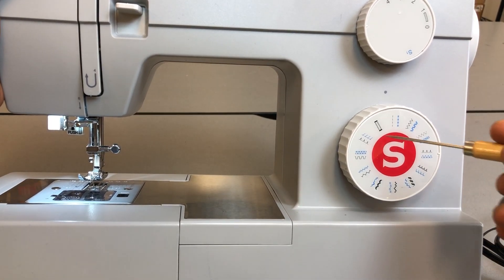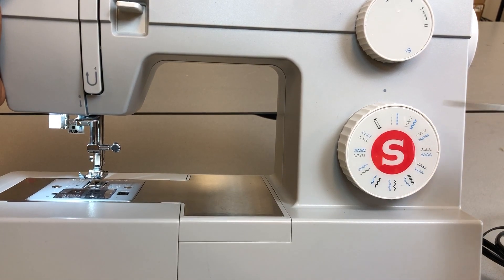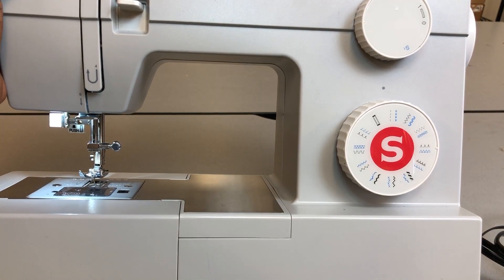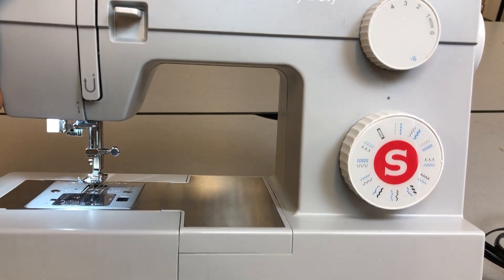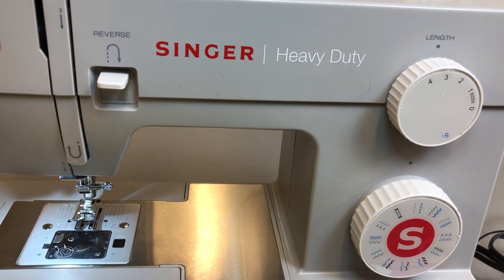Now let's look at the stitch selector dial, where you have all the designs. It begins with straight stitching, then double straight, then zigzag, and a plethora of other designs all the way to a buttonhole design. This machine is very versatile — it can take you from zero knowledge all the way to a pro level. But when you don't understand the parts and how they work, it can be a nightmare.